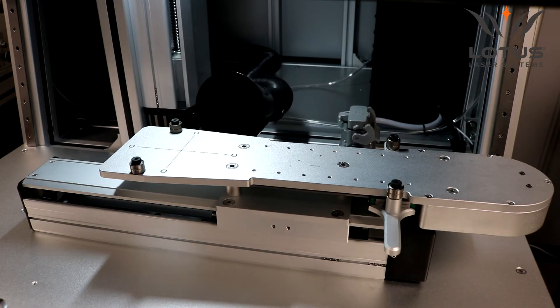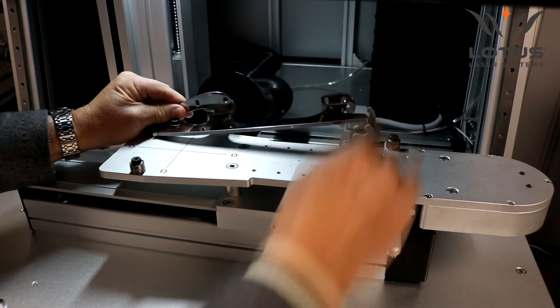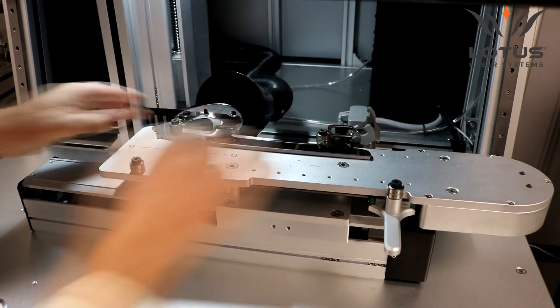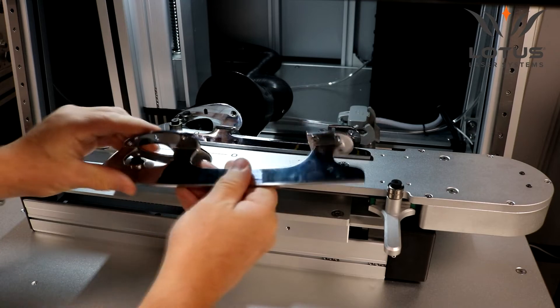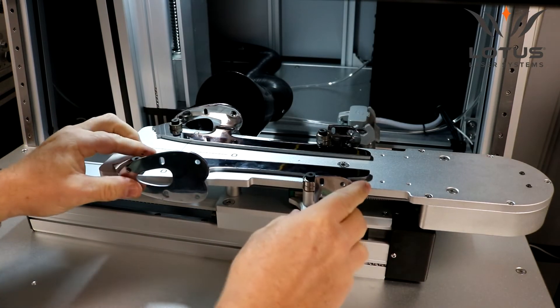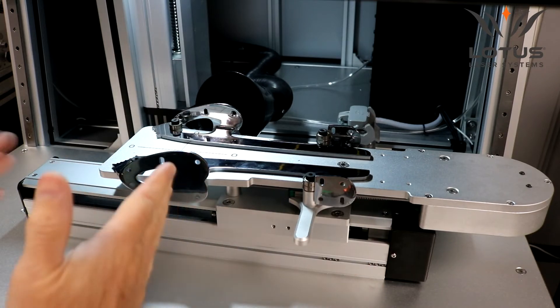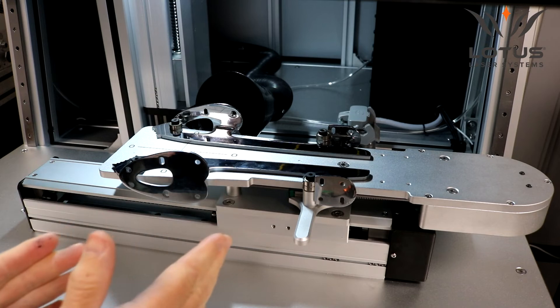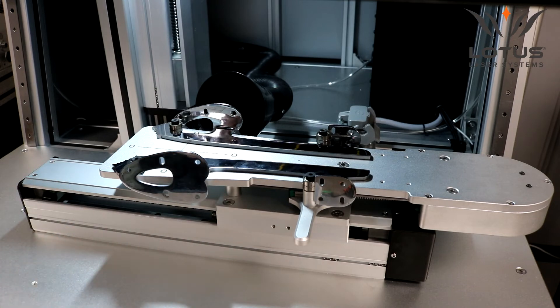Loading the product is very simple — it's located by spring movement. Here's the first blade, and a similar process with the second blade. What we're going to do is mark in one area, move the axis, then mark the second area. This system will actually be able to mark two full 180-millimetre areas plus an additional 20 millimetres.